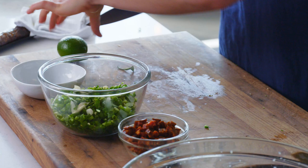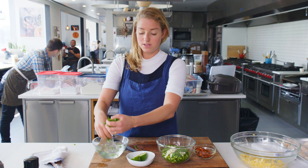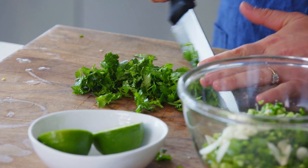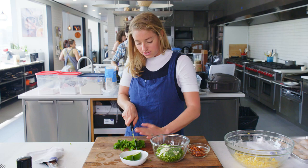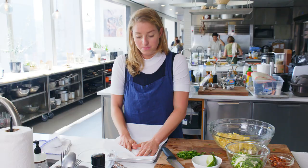We have a lime here that'll squeeze over the scallops when they're done, so we'll keep that at the ready. The dish comes together pretty quickly once we head over to the stove, so it's important to get all of your mise en place — which is your prep work — done in advance. I'm chopping the cilantro, and this will get folded into the ragu towards the end so that it doesn't wilt and turn brown. I'm putting a paper towel on these scallops to soak up any surface moisture before they hit the pan so that they get a nice golden brown crust.